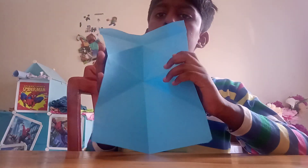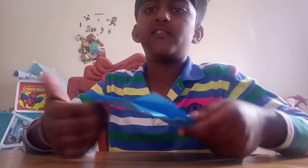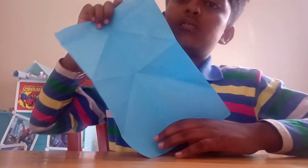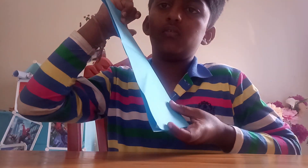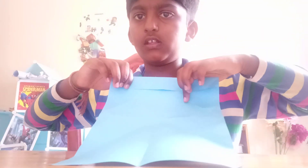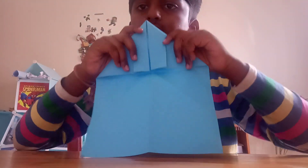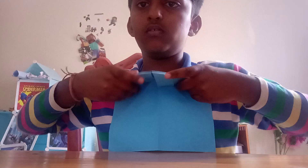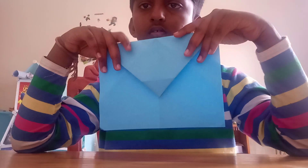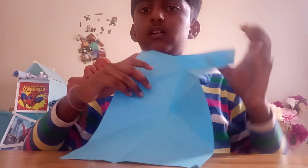You have to turn the paper like this — you can see some lines because I did it beforehand to make it easier. First you do this, then you unfold it, then slowly you fold like this. Then after that you flip it, and then this edge and this edge should touch each other, like this.